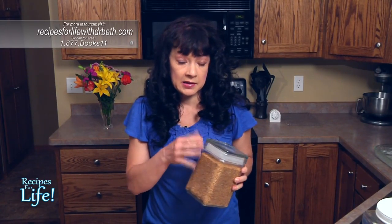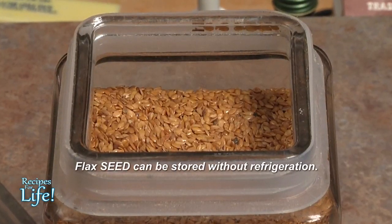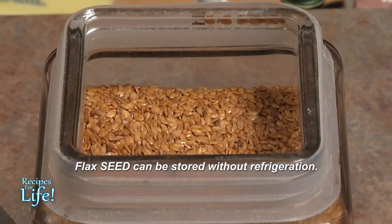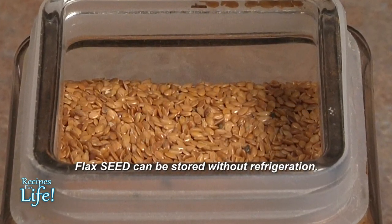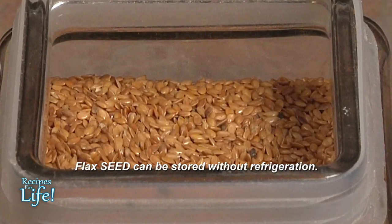When you're storing your flax at home, I simply have it in a container right on my cabinet. You do not need to refrigerate it. The nutrients are protected inside the shell as long as it's in its whole seed form.